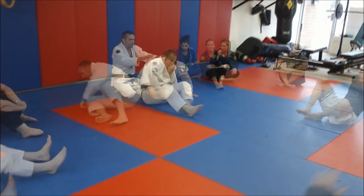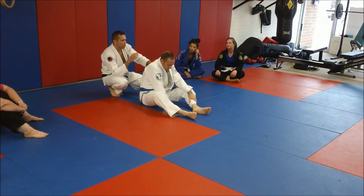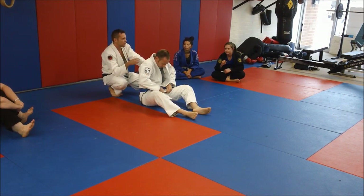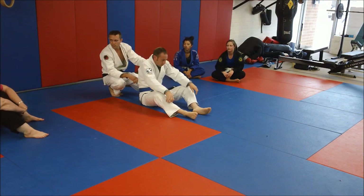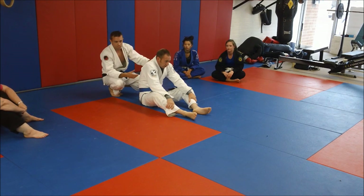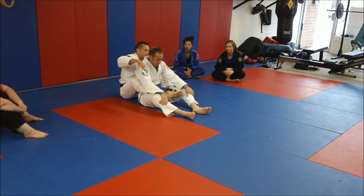Let's do that five times. Jiu-Jitsu is awesome like a chess match, and when it comes to a chess match, you're not just thinking about what you're doing, but you have to think about what your opponent is likely to do. You have to address their defenses before they can put them into action. So we're going to talk about the grips now.